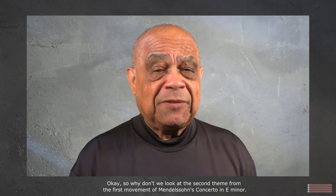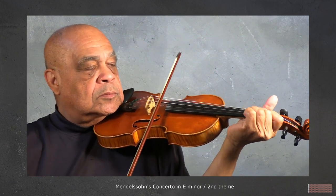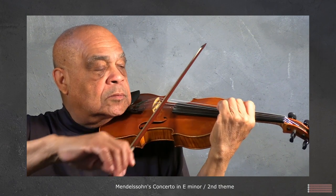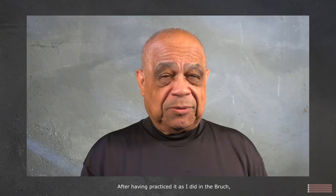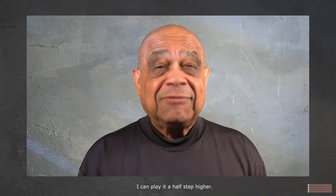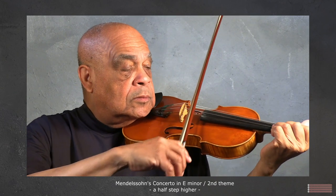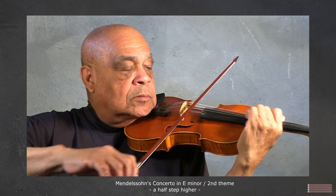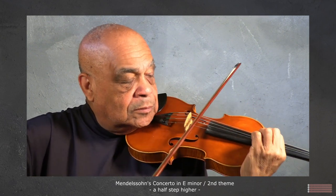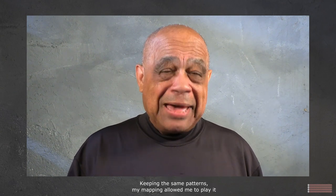So let's look at the second theme from the first movement of Mendelssohn's Concerto in E minor. After having practiced it as I did in the Bruch, I can play it a half step higher. It sounds a bit strange, but I did it keeping the same patterns — my mapping allowed me to play it in a totally different key.